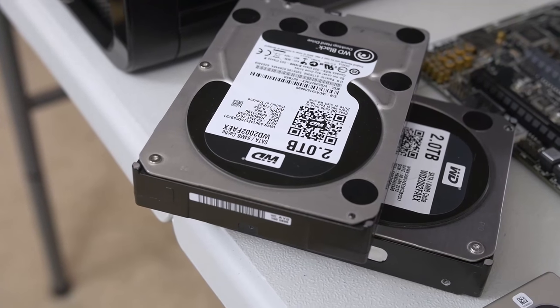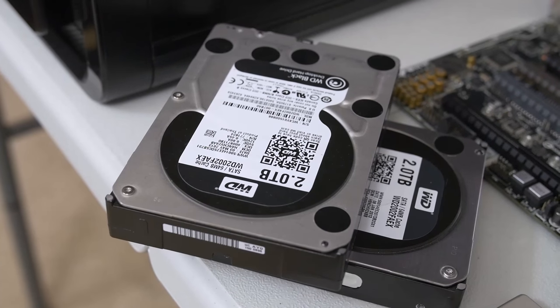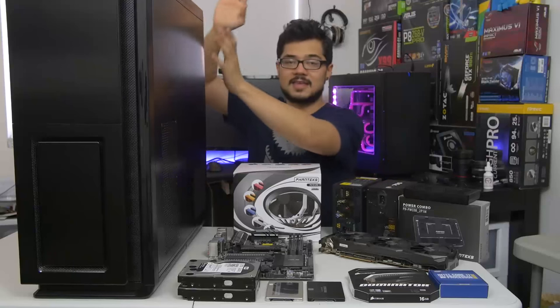We've also got two mechanical hard drives, though, just for backup. We've got two 2-terabyte WD Blacks, and those are going to be put in a RAID 1 array for extra redundancy goodness.